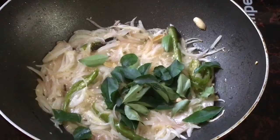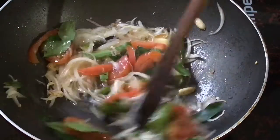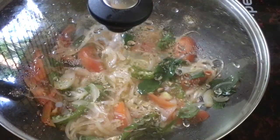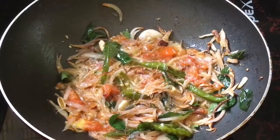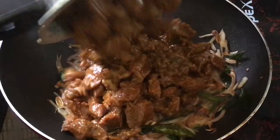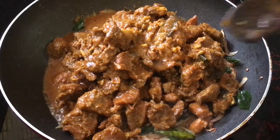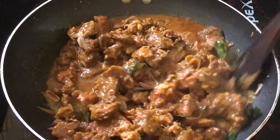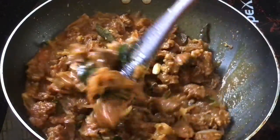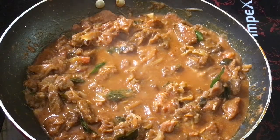Now we have 3 eggs in the pan. We will mix it in a medium size for about 3 minutes. We will mix it in the pan. I am ready to mix the beef in the pan.